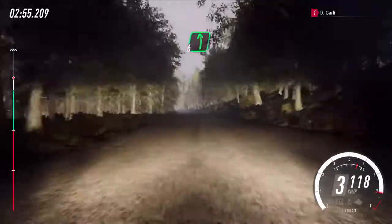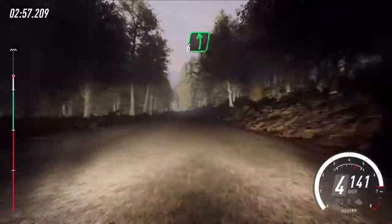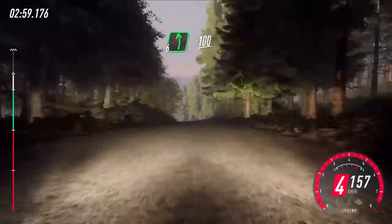Long crest. Into 6 left, over crest. Downhill, slow, 100. Turn unseen, hairpin right.